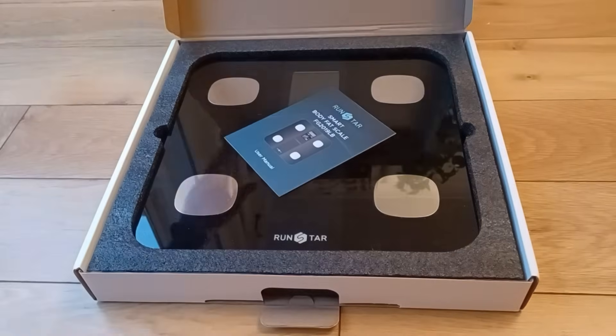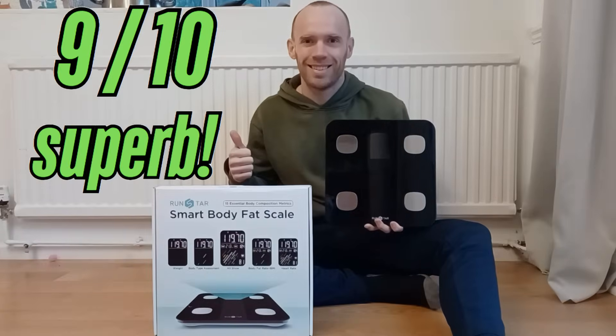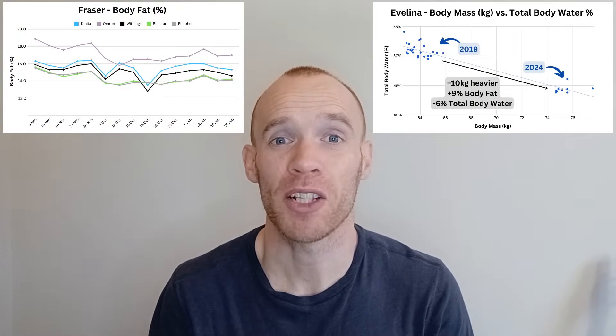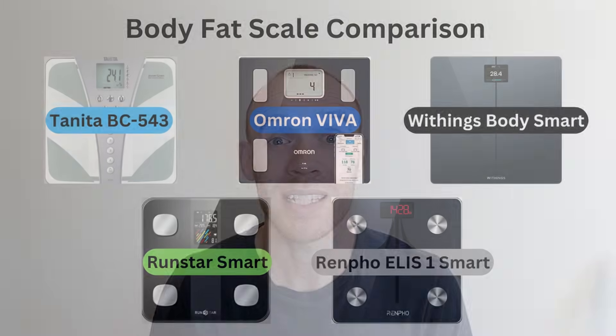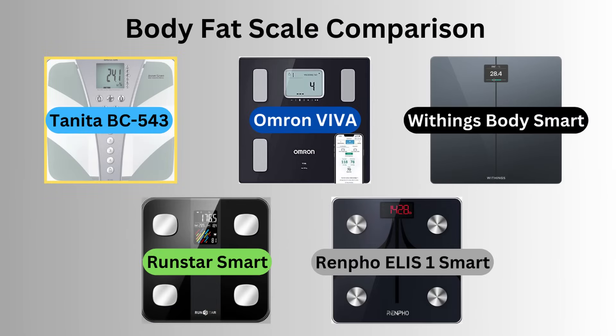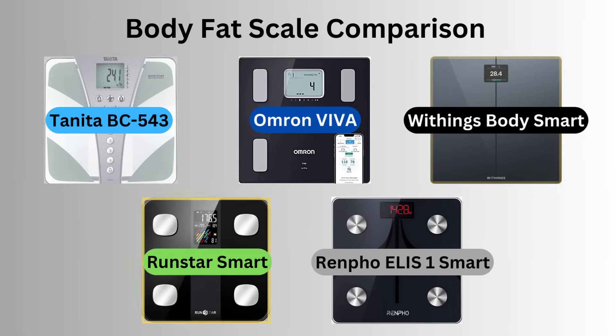Hey guys, you might have seen body fat scale videos where someone just unboxes them, tries them once and gives their opinion. That's not what I'm about, so in this video you will see a detailed comparison of muscle, bone, fat and water across 12 weeks of data from myself and my wife, as well as the readings they gave immediately after I had a DEXA scan. The scales in question are the Tanita BC543, Omron Viva, Withings Body Smart, RunStar Smart and the Renfo LS1 smart scales.